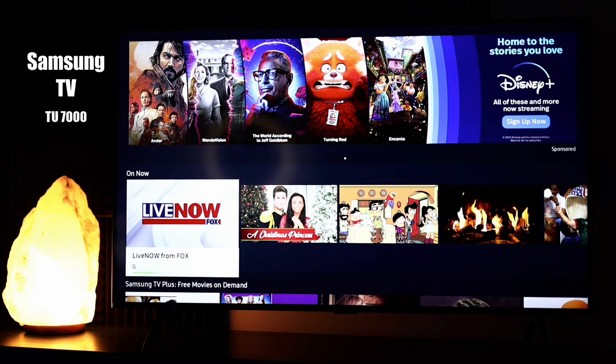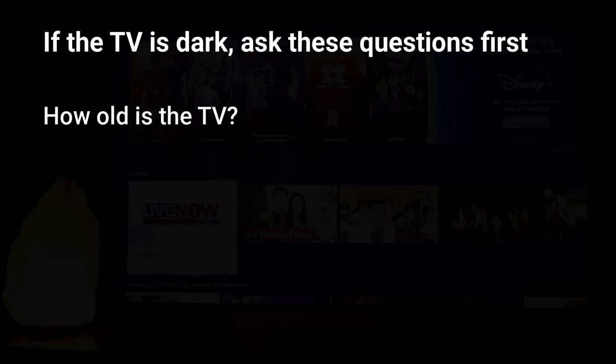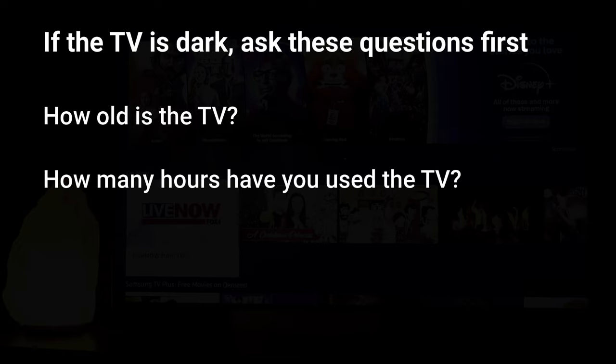Before we jump into this, I want to call out a few things. If your TV is older, keep in mind that TVs don't last forever and it may be time to replace it. Typically you can get five to seven years out of a TV on a good day. TVs can also last between 40,000 to 100,000 hours of watch time, so even within that five to seven year range you might be in need of an upgrade.